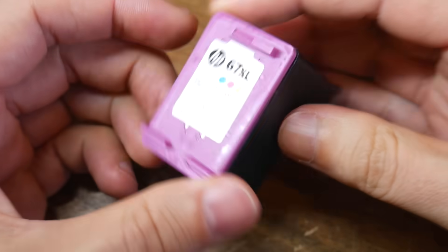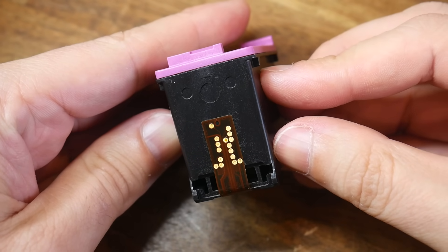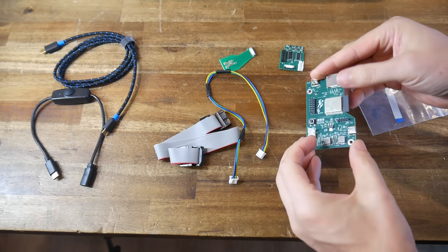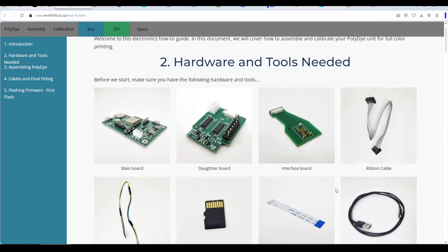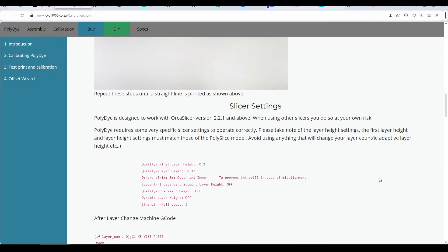Before we continue, a few things. The hardware in this video was sent to me free of charge by Jacques so I could help with testing and bring you this video. We also need to admire what exactly has happened here — imagine taking a proprietary ink cartridge, working out the interface, the software protocol, and then developing all of the custom electronics, firmware, and software to integrate it with 3D printing. What you're seeing here truly is an astonishing amount of work. Thirdly, everything is currently fluid and developing, so there are some parts of this video where I'm not going into detail, because I don't want to say anything that will contrast with future updates to the instructions.